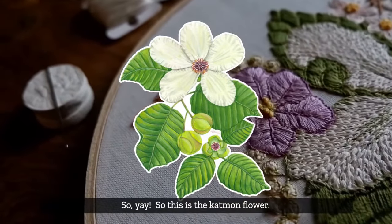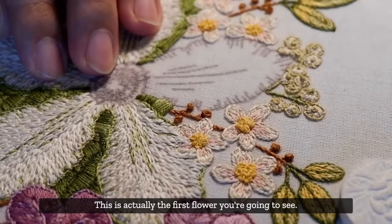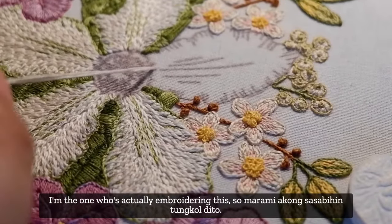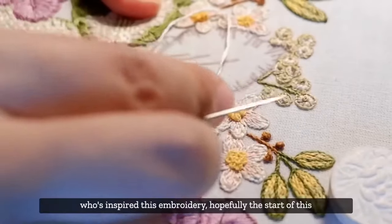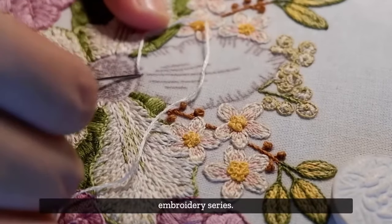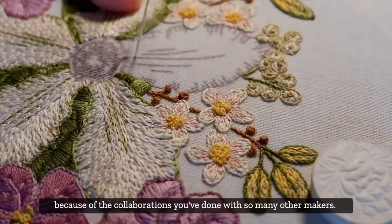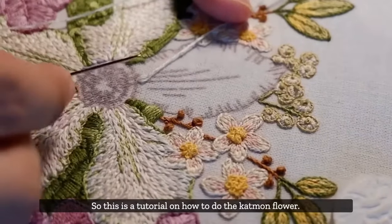This is the Catmon flower - this is the first flower you're going to see. Maybe we should introduce ourselves. I'm Marielle, the one who's actually embroidering this. I'm here with Cynthia, who is the illustrator who inspired this embroidery - hopefully the start of an embroidery series. The rise in popularity of these flowers is mainly because of the collaborations with so many other makers.